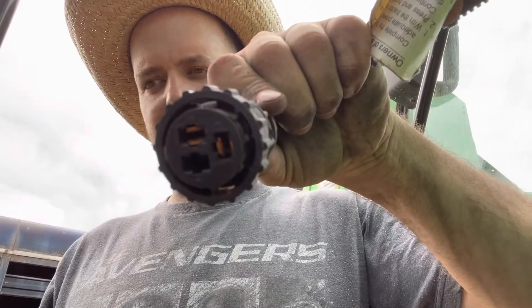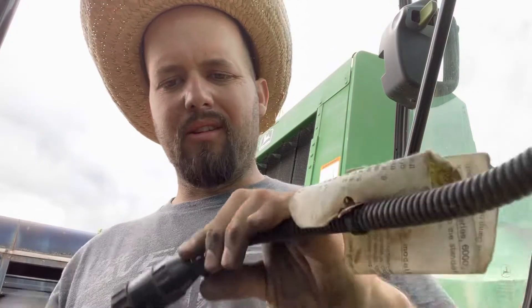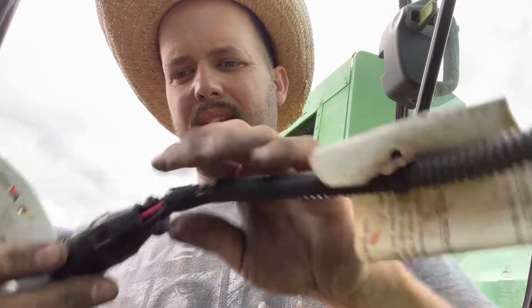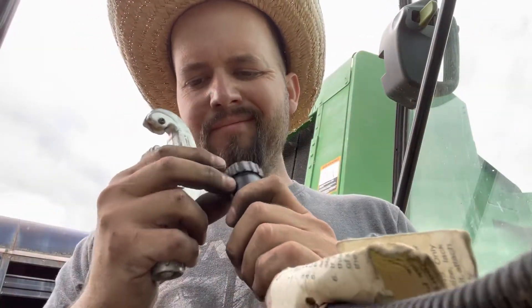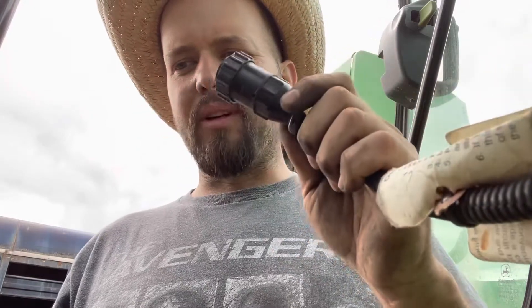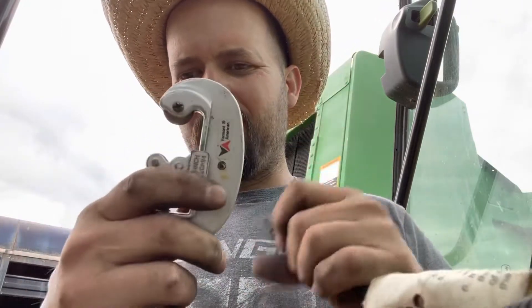All right guys. Looking here, I'm missing a little bronze brass piece that doesn't allow the monitor to come on, so I took the little clamp off — and I ended up breaking that. So I got to figure out how to get into this to see what wire goes where. It's only two wires, red and black, so I'm going to use a plate cutter.